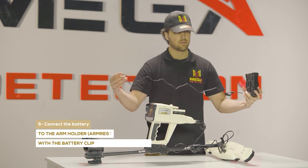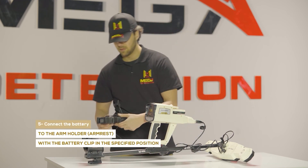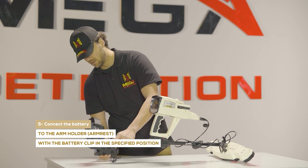Step five: connect the battery to the arm holder armrest with the battery clip in the specified position.